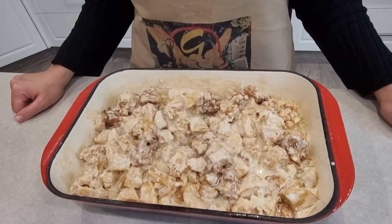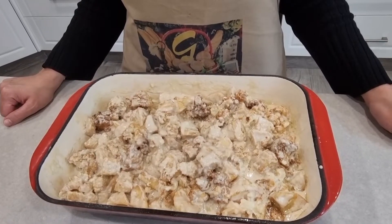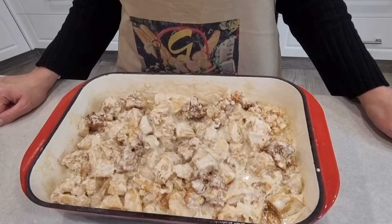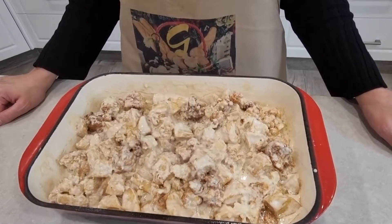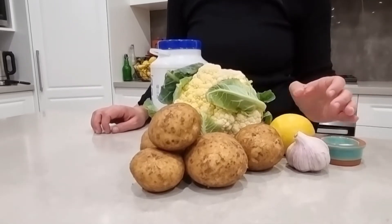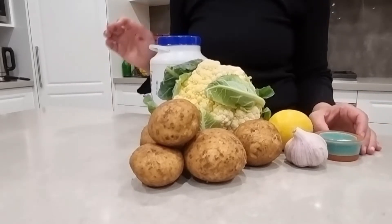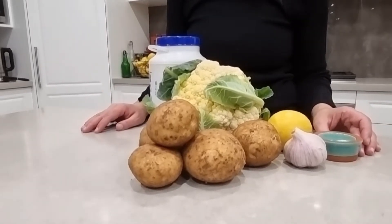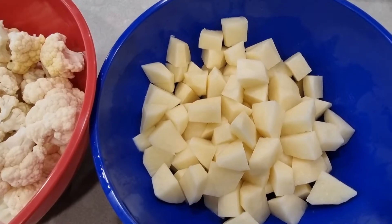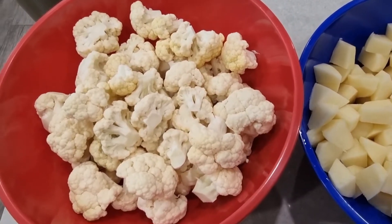Welcome to Gracia's Kitchen. Today I made cauliflower and potato stew, known as tajin arnabit in Arabic. For the ingredients and method, we need cauliflower, potatoes, garlic, lemon juice, salt, tahini, and some vegetable oil to fry the cauliflower and the potatoes. I cut the potatoes into small cubes and the cauliflower as well.